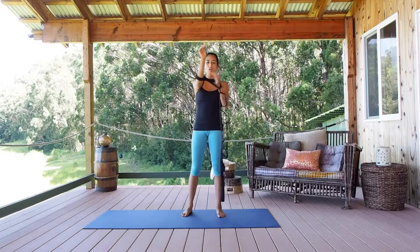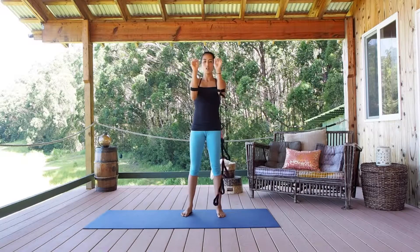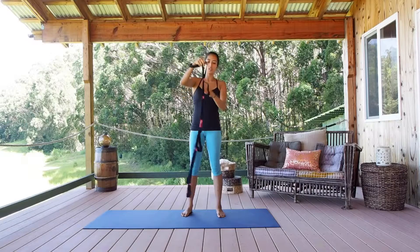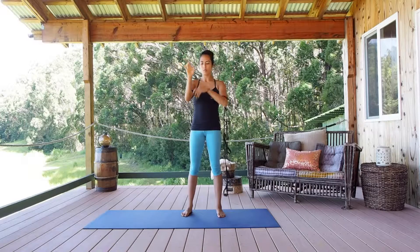You could either place it on the very end loop and the secondary loop right here on your forearms, or you can go the third loop down and go right up here around the upper arms. Whatever's most comfortable for you.